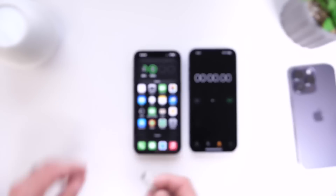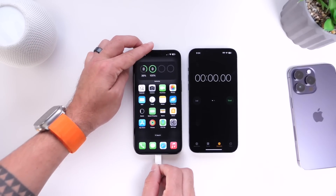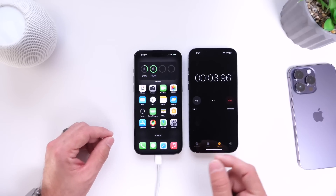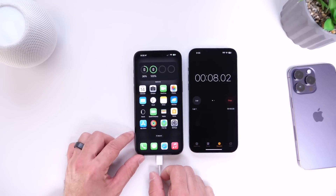Now we're going to plug in our iPhone for another 10 minutes without the feature enabled and we'll see how much charge we gain. So let's start now — set the timer for 10. We gained 21% of additional battery life with the feature enabled; let's see how much we gain without it within 10 minutes.